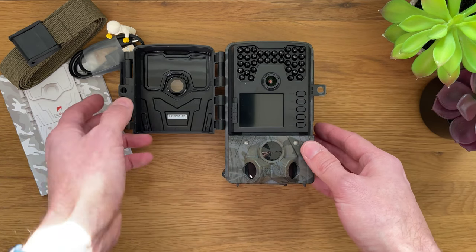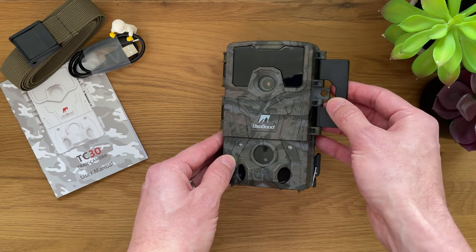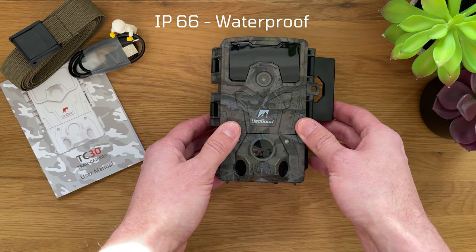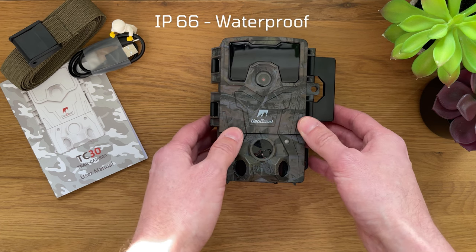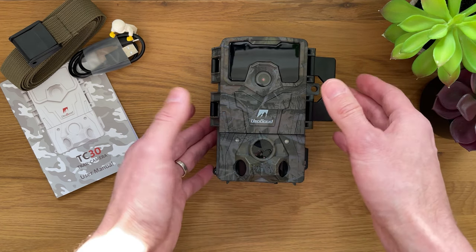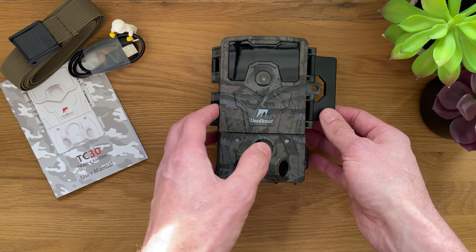It's pretty good and very well protected from outside conditions. It is IP66 waterproof, which gives you peace of mind if you're leaving it hanging on a tree, on a fence, on a shed, or somewhere far away that you don't visit very often.